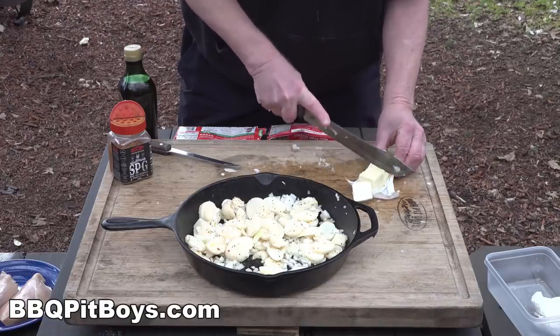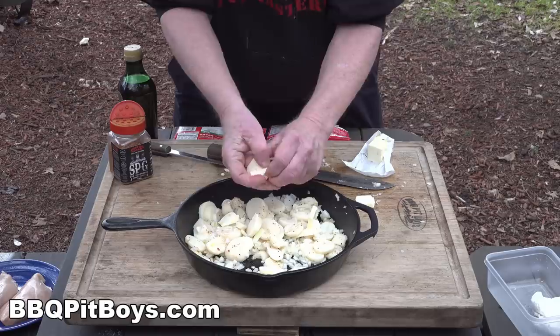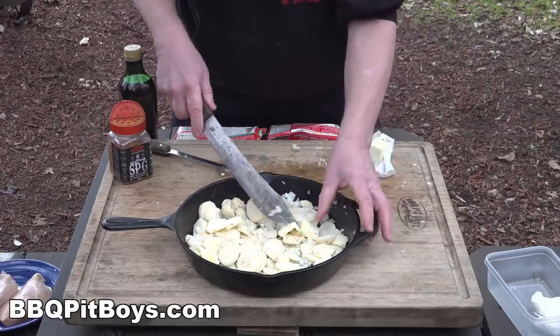To the dish on top, we're gonna add about a half a stick of butter — about four tablespoons or so. You need the butter; it adds a lot of flavor to this. Simple enough — a one-pan dish, real easy to do.